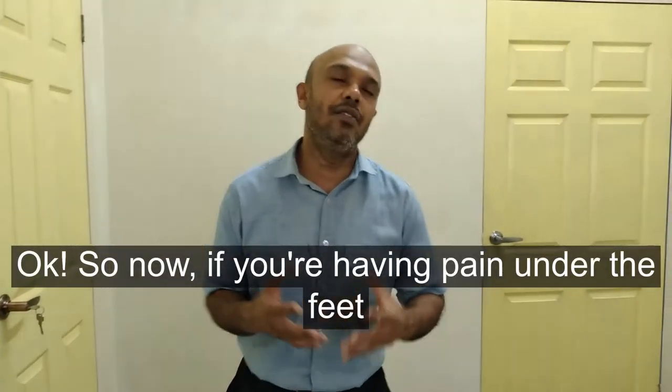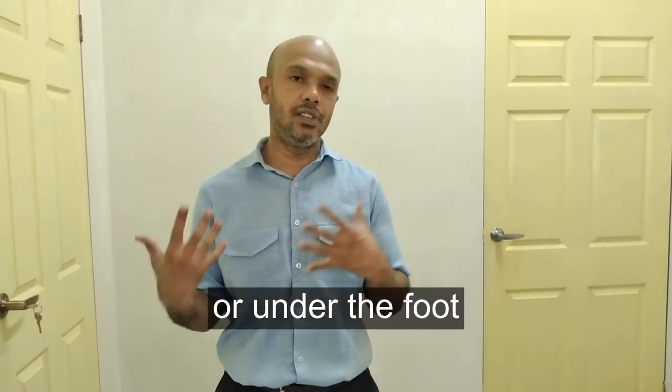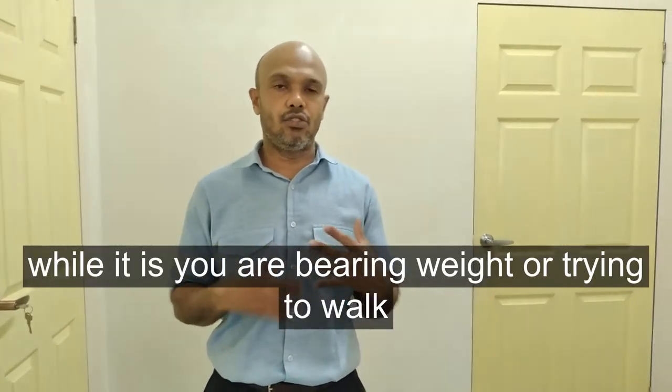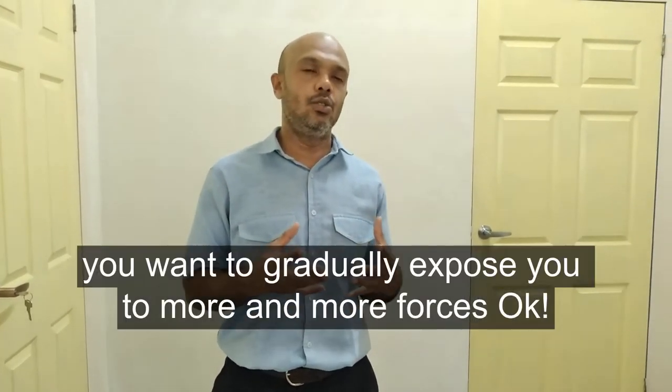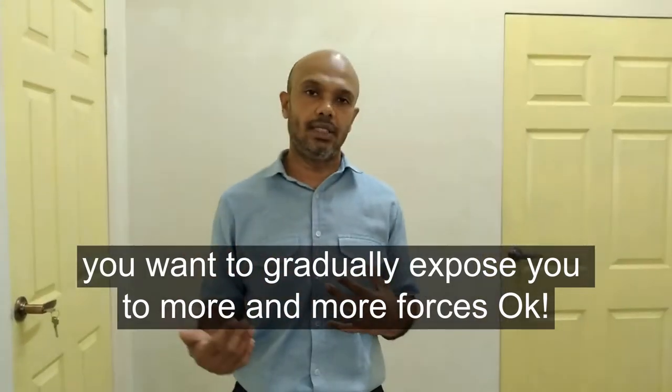If you're having pain under the feet while bearing weight or trying to walk, you have to develop the capacity to bear weight on the leg that needs rehabilitation. One way to do that is to gradually expose it to more and more forces.